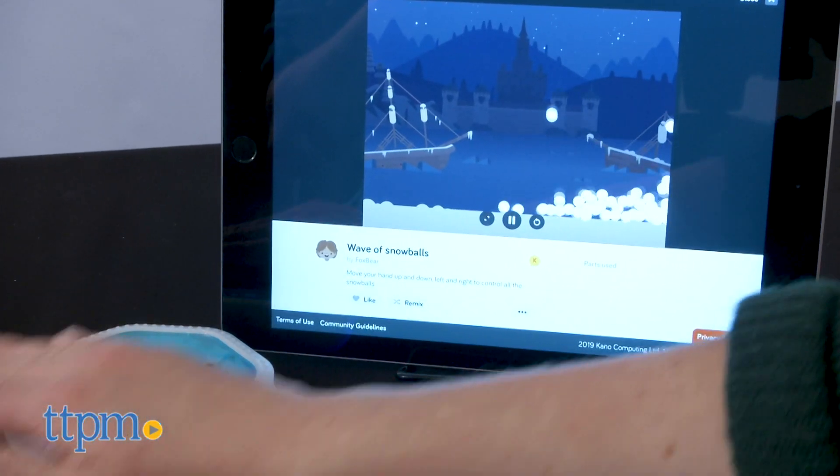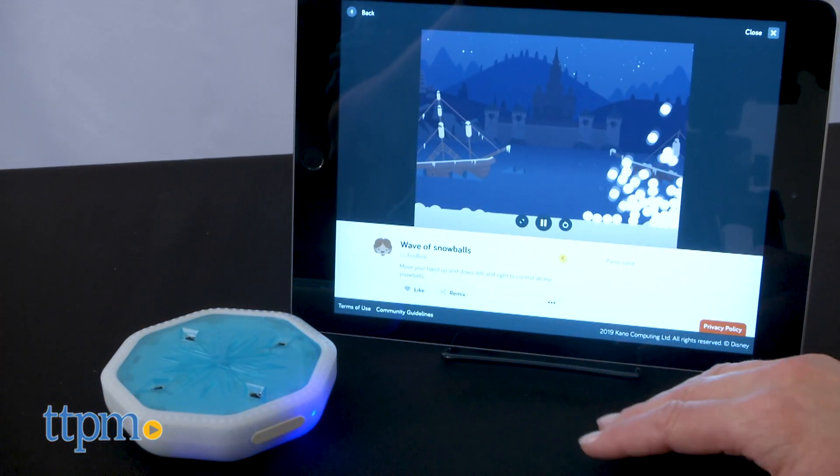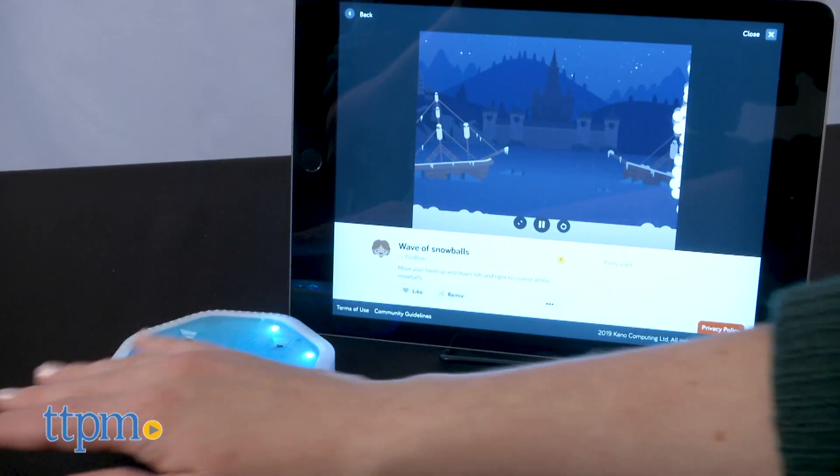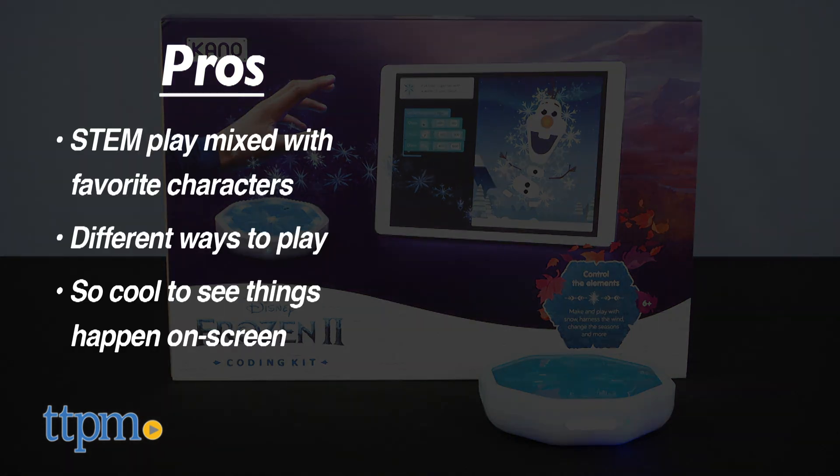I think this STEM toy adds some tech to the magic of Frozen. Are you ready to code your own Frozen adventures? Tell me about it in the comments. The pros are the STEM play mixed with favorite characters, the different ways to play within the app, and how cool it is to see things happen on screen with just a wave of your hand.